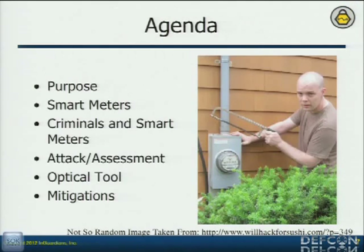We're going to talk about what smart meters are so that people who don't understand it will understand it. Then we're going to talk about what security researchers — I say criminals because that's exactly what we're looking for — we want to figure out what the criminals are doing, and they're going to look at it the same way we are. We're going to outline those steps and you'll be able to understand the risks associated with that. Then we'll look at how that information can help us build tools — assessment tools. Some people are going to build attack tools. And then we're going to talk about the optical tool and, if we get to it, some of the mitigations.